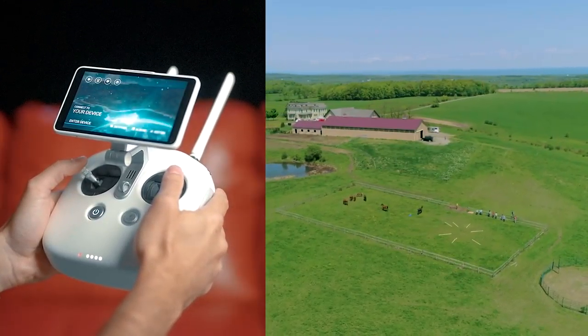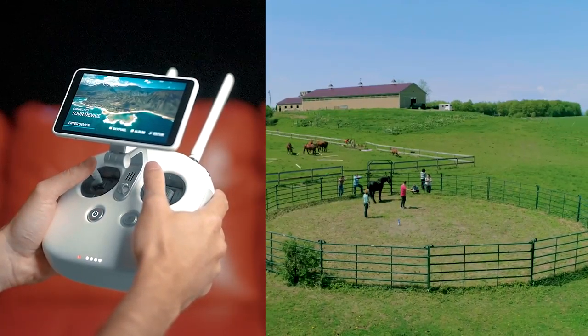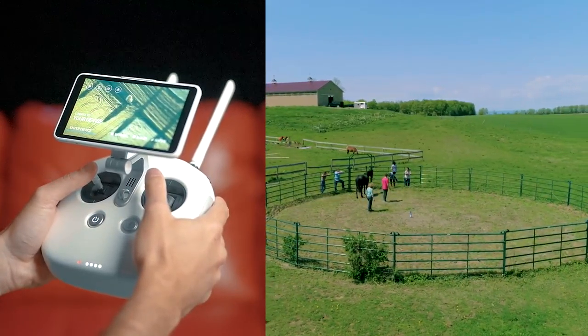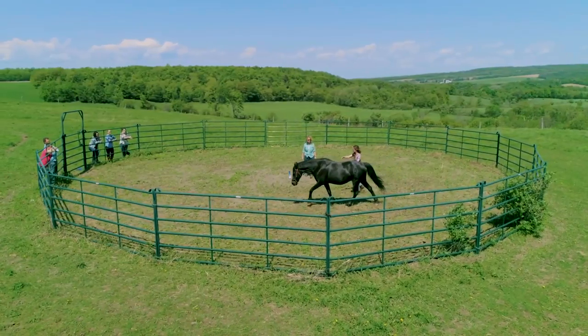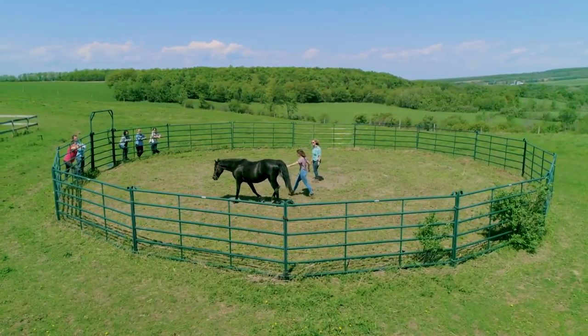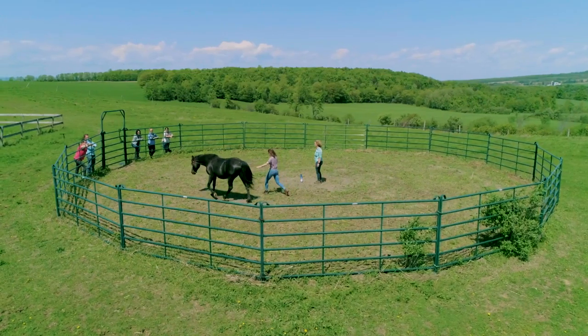For this shot, you're going to fly the drone to the right with the right stick. At the same time, you're going to pan and turn the drone to the left while keeping the subject in frame. This is very difficult because it's all about getting the timing down — you have to make sure you're panning and moving the drone at the same speed to keep the subject in frame. You're going to want to do this shot multiple times to make sure you have one good take in the can.